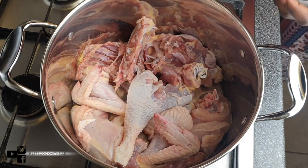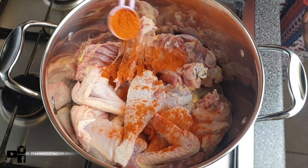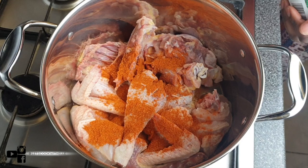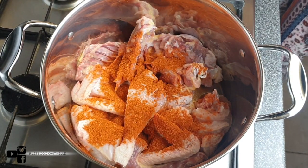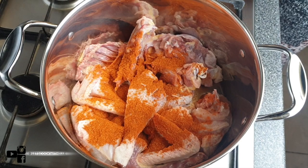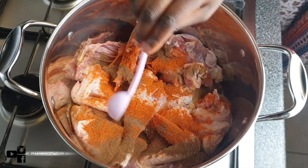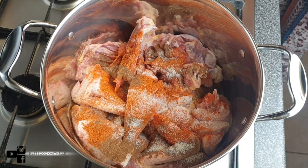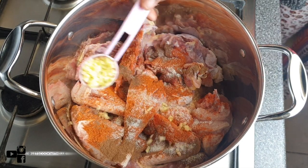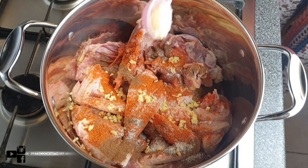As you can see, I've already cut and washed the chicken. If you'd like to know how I cut it, I'll leave the link below for the video on how to cut a whole chicken. I'm adding all-purpose seasoning — add it according to your taste. I've added about two tablespoons of all-pepper seasoning, followed by a teaspoon of nutmeg, onion salt, diced ginger, and diced garlic.